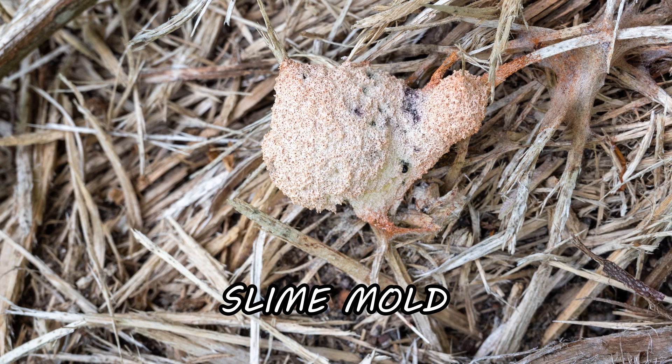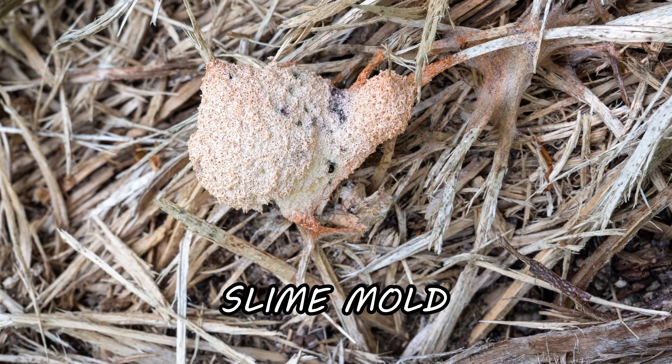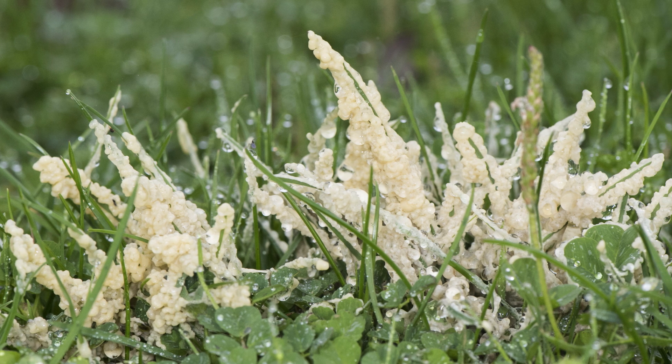Slime molds are fungus-like cells that appear in lawns or gardens to break down bacteria. While slime molds aren't inherently harmful to turf, prolonged activity can choke out grass, and their presence indicates an environment that encourages bacterial growth.